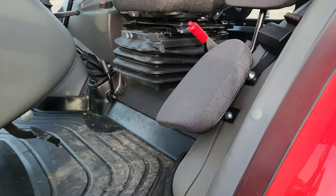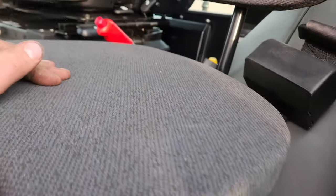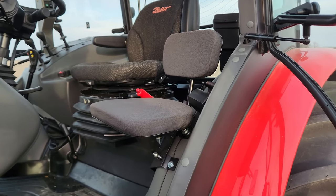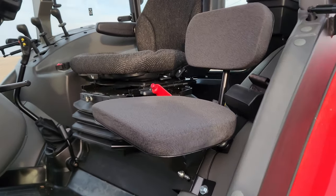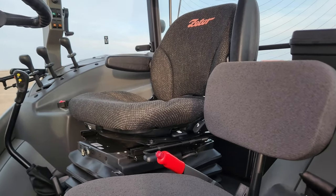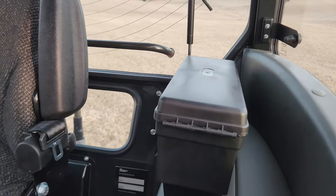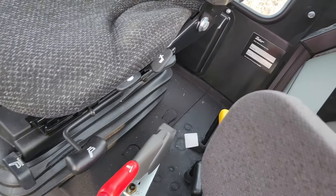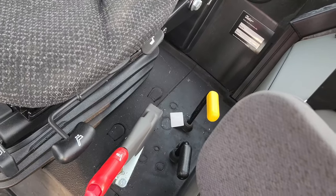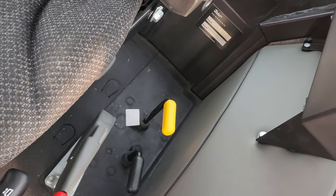Inside the cab you've got a large padded buddy seat that pops up and is fairly comfortable. There's an air ride seat with swivel and a nice big tool box. You've got your park brake, and the PTO lever to change from 540 to 1000, and ground drive or engine drive.